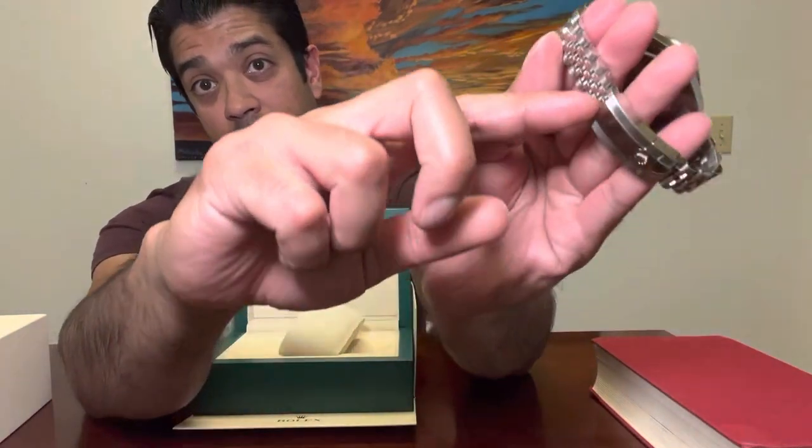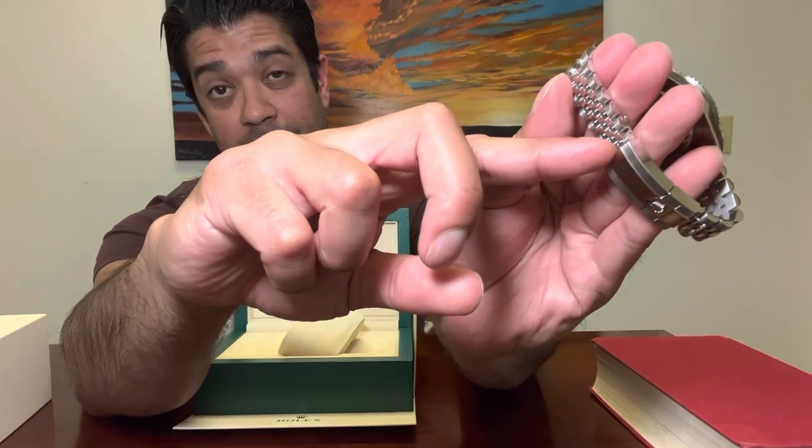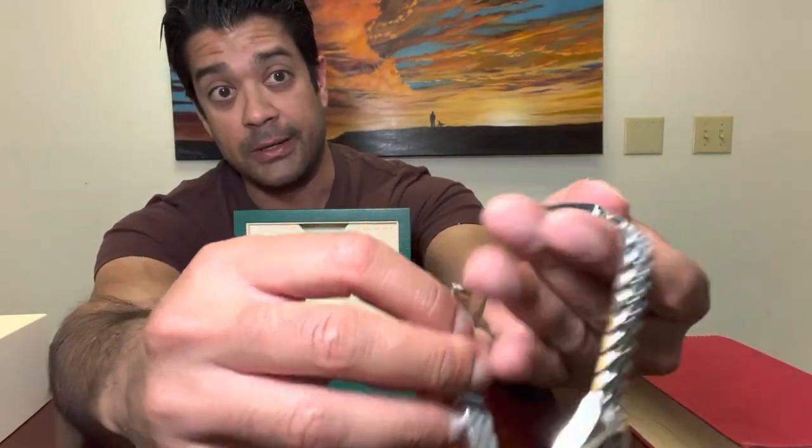I was informed that the way to open the clasp after owning a Rolex for a bit is to push it open — it just pops open, as opposed to messing with the little crown.